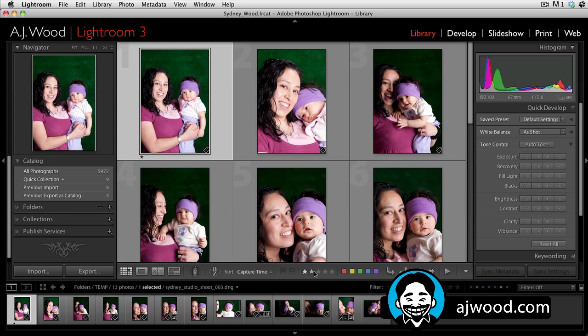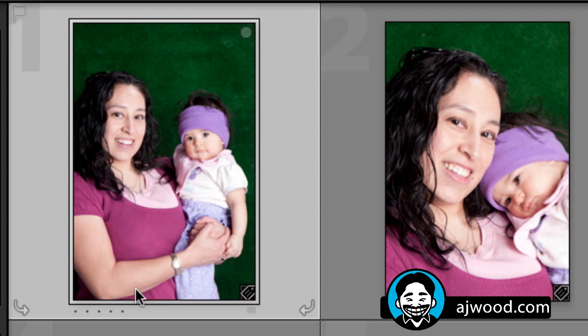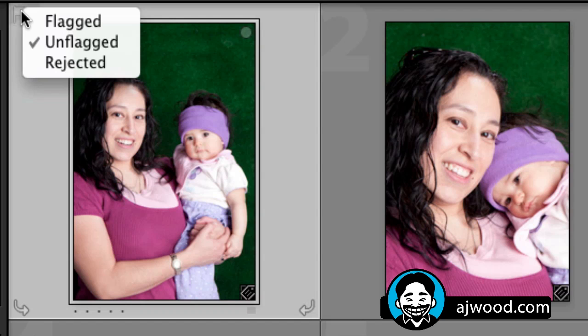You also have the ability to assign one through five stars to an image — those show up in the bottom left-hand corner. And you can assign color labels: red, yellow, green, blue, and a purple label. If I zoom in on this image, you can set the one-through-five star controls by clicking in the lower left-hand corner, set the color labels by clicking in the lower right-hand corner, and if you go to the top left corner and right-click, you can set the flags.